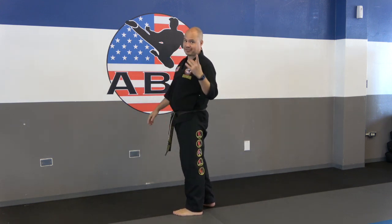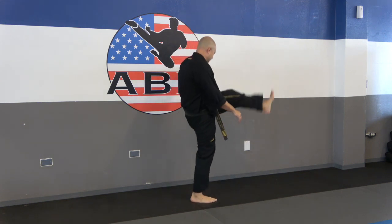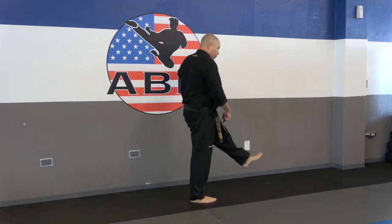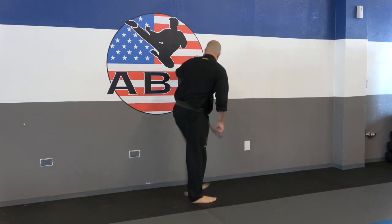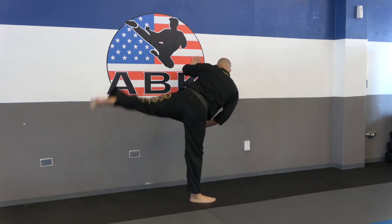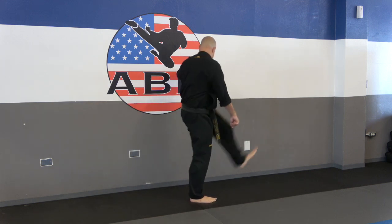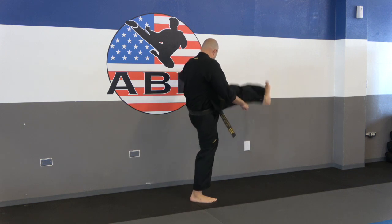One more stretch on the same leg. Turn and put your other hand on the wall. Now we're going to basically kick that leg up and bring it to the back without stopping — don't put that foot down at all. Ready: 1, 2, 3, 4, 5, 6, 7, 8, 9, 10.